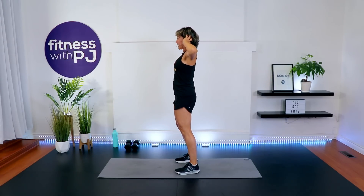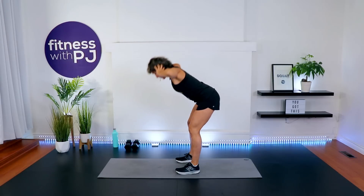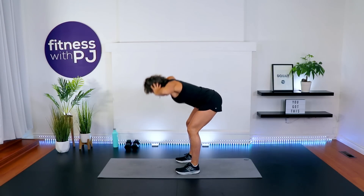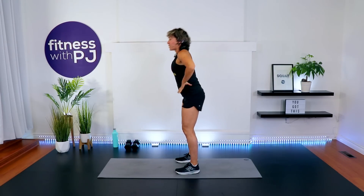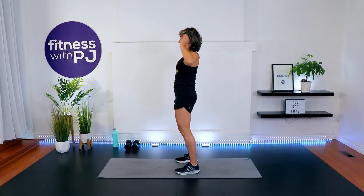Feet hip width apart, hands light behind the ears. Push the bum back — perform a good morning drill. This is teaching us how to do the hip hinge because we will be doing a deadlift as one of our exercises. We want to make sure that we're hinging at the top of the thigh, not at the waistband, pushing the bum rearward, trying to seek the wall behind you.